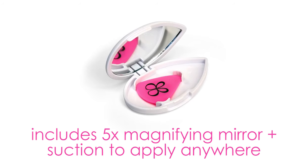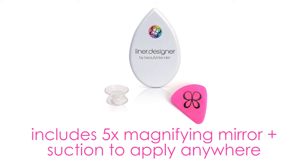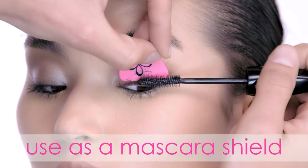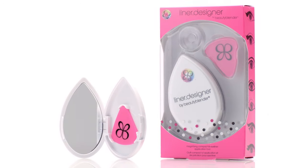The Compact has a five times magnifying mirror and suction cup, allowing the Compact to be used at eye level anywhere you go. Liner Designer can also be used as a no-mess shield when applying mascara. It's as simple as that — another Beauty Blender tool to make life that much easier.